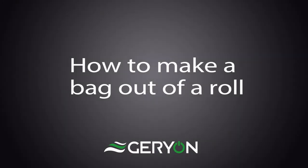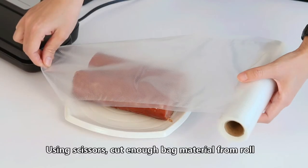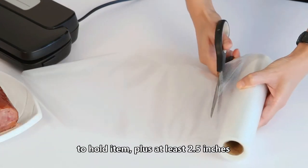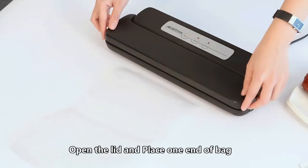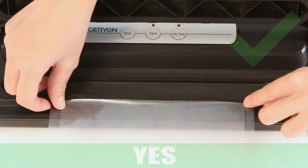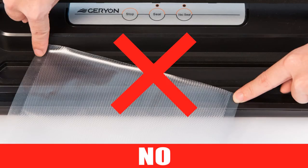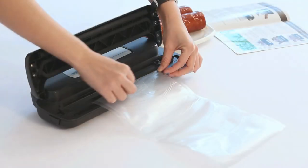How to make a bag out of a roll using scissors: cut enough bag material from the roll to hold the item, plus at least 2.5 inches. Be sure to cut straight. Open the lid and place one end of the bag material across the sealing bar, but never down into the vacuum chamber — wrong bag position will lead to unsuccessful sealing.